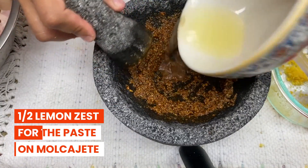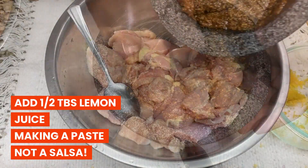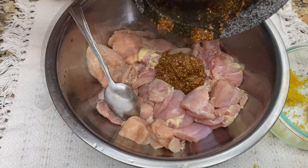We're also going to add some lemon juice, just a little bit, and two tablespoons of grapeseed oil. I'm using two pounds of chicken: one pound of chicken thighs and one pound of chicken breast.